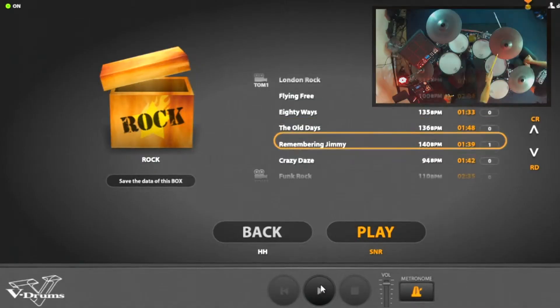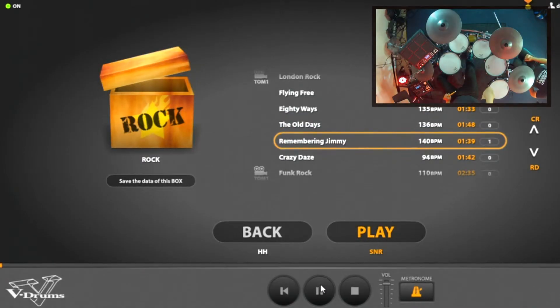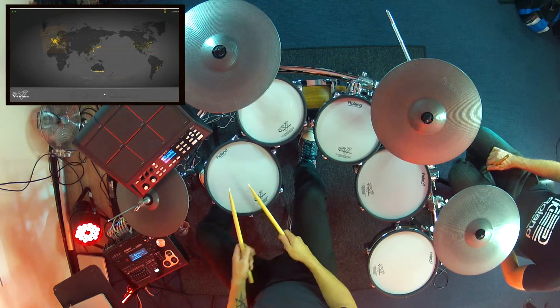So now I think we're going to choose a song to play along to. I'm going to go down to 'Remembering Jimmy' and off we go. You hit the snare to start playing. Here we go.